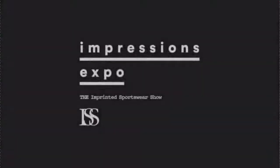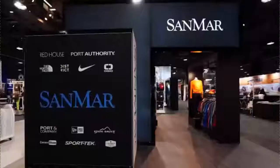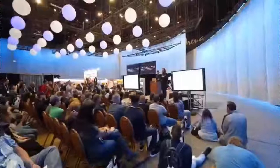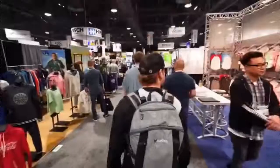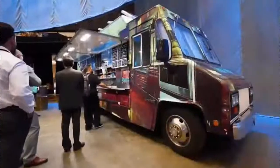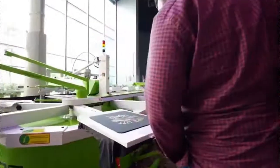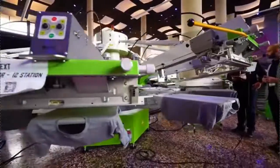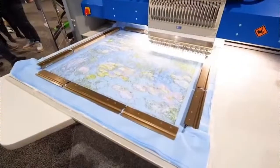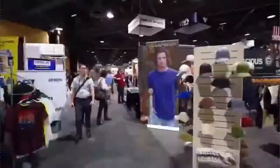Let's hear a quick word from our sponsor, the Impressions Expo. Impressions Expo, formerly known as ISS, is the premier trade show dedicated to the imprinted and decorated apparel industry. They have five shows produced annually in each region of the US, including Long Beach California, Atlantic City New Jersey, Orlando Florida, Baton Rouge Louisiana, and Fort Worth Texas. Each show features over 30 seminars and hands-on workshops in categories such as screen printing, embroidery, digitizing, digital decorating, and much more. Visit ImpressionsExpo.com and use the promo code REGULARGUYSIE for a free expo pass.